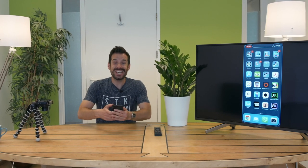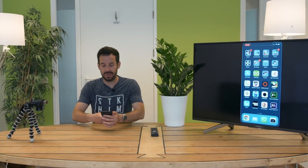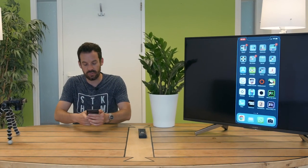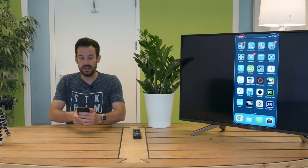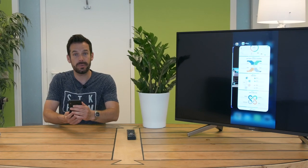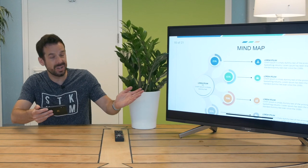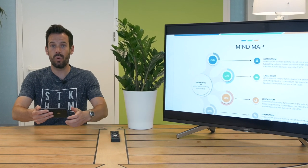Maybe you do a lot of big business and you've got a presentation that you desperately need to show to some people but you don't want them all crowding around your screen. Perfect — display the presentation from your phone onto the big screen. All you need to do is open it up, turn it on its side, and voila! Everyone can see the mind map — whatever that is.